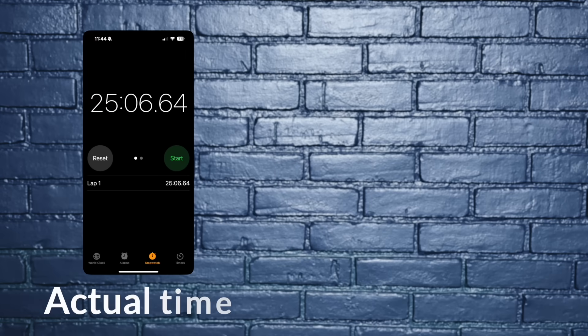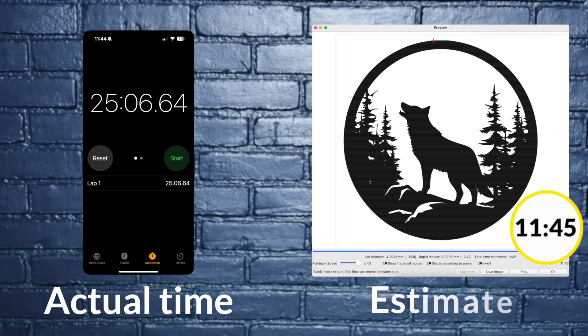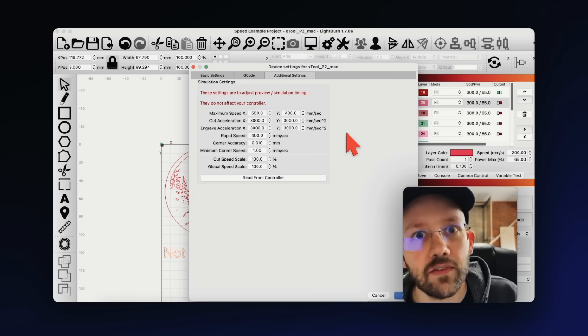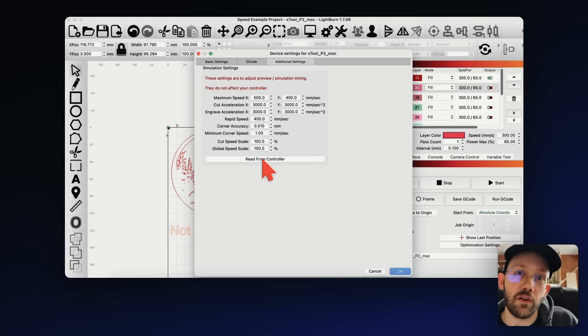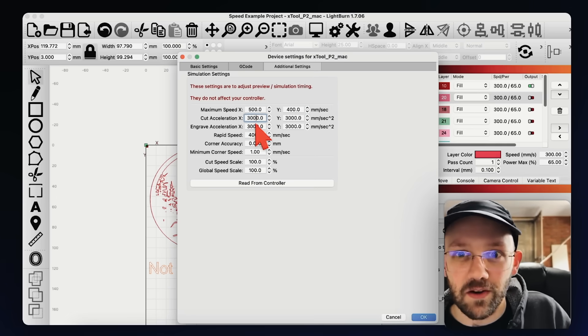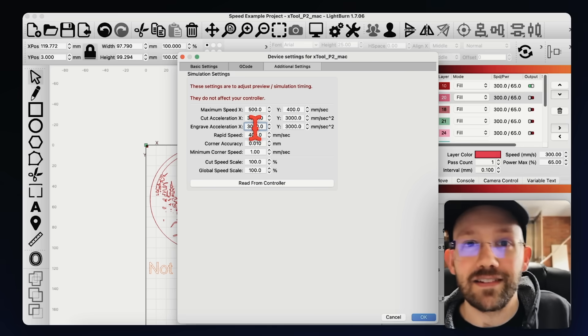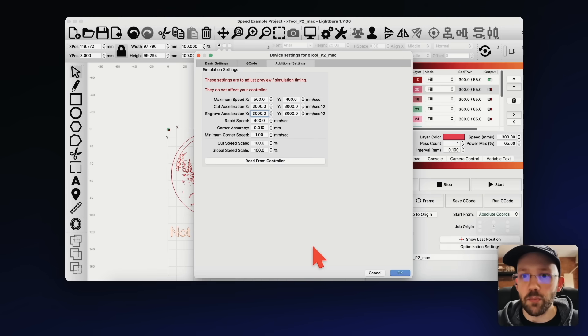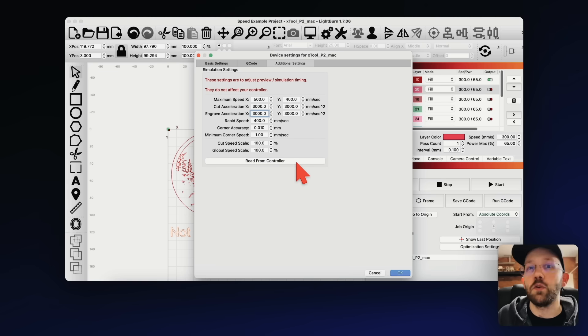The 25 minutes I mentioned was the actual time captured with a timer, which means the LightBurn preview estimate is off. This estimate can be adjusted by going into device settings and clicking on additional settings. Depending on your laser, you can sometimes click a button at the bottom and it will automatically update your laser settings to improve the preview estimate. Even if your preview estimates aren't right on the money, they can still give you a good idea of what will increase or decrease your total job time.